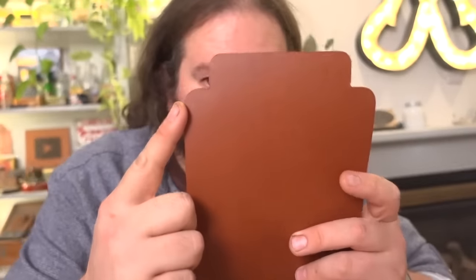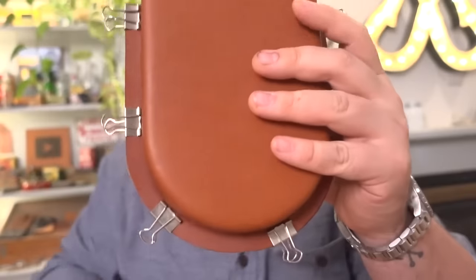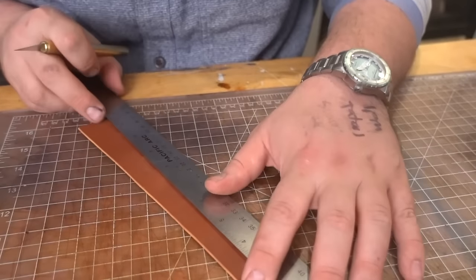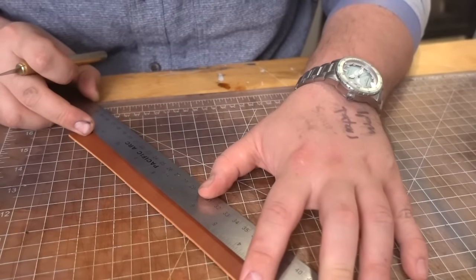Worth its weight in gold. I did a three-quarter inch radius on this one and a one-inch radius on this one. The reason I did that is because the total width of this is six inches but the body is four and a half inches, so this is going to fit perfectly on there. And then when it folds over, it'll protect everything from rain. It's always nice to have a little hanging tab on a bag.